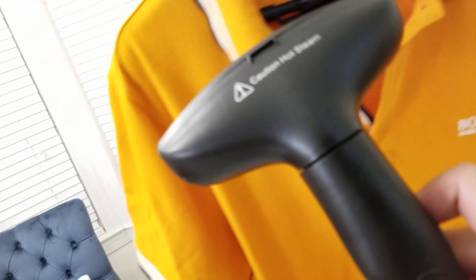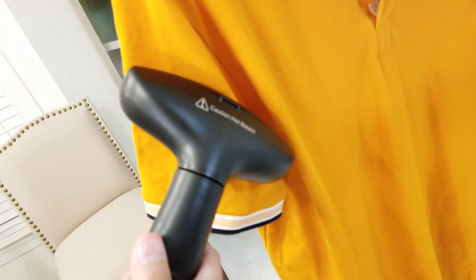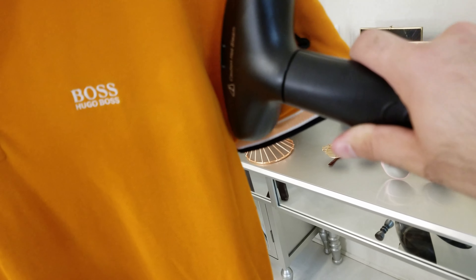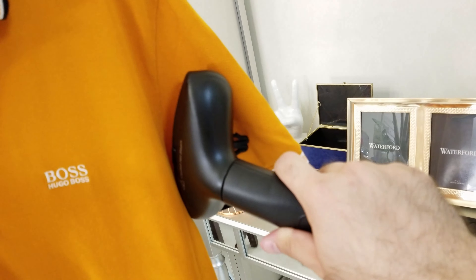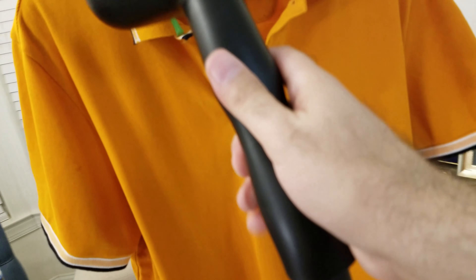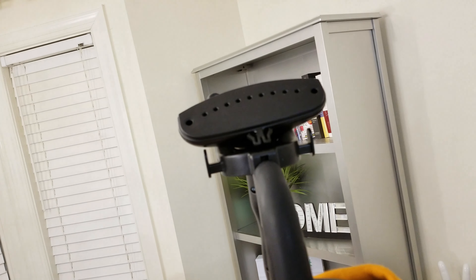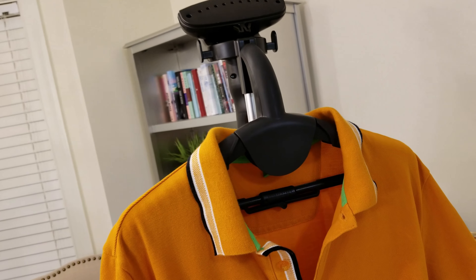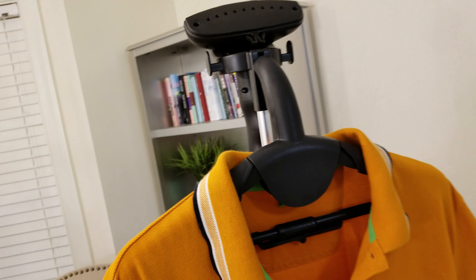It is more flat now. Of course it will be easier if you are using two hands — I'm just using one hand. So I think that gives you an idea of how this works. The steam is continuously coming out from the head. You can't see it on camera but I can feel the heat — if I put my arm near it I can feel the heat.